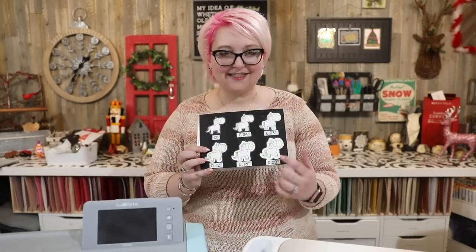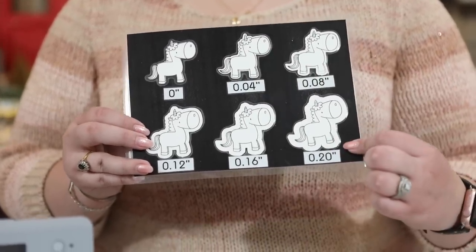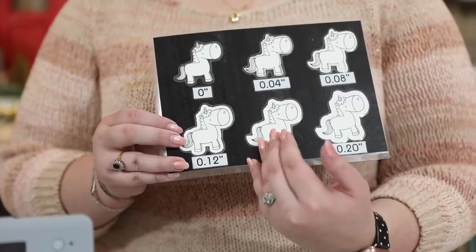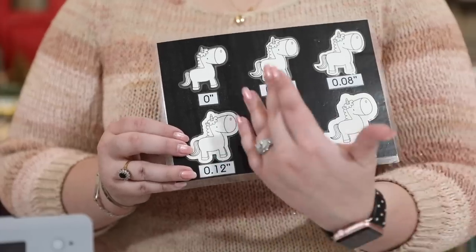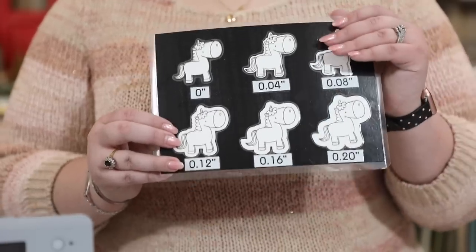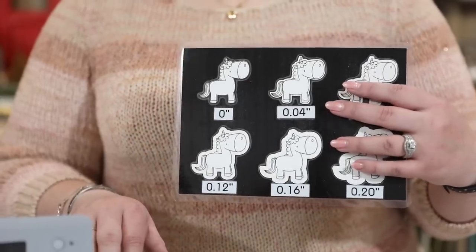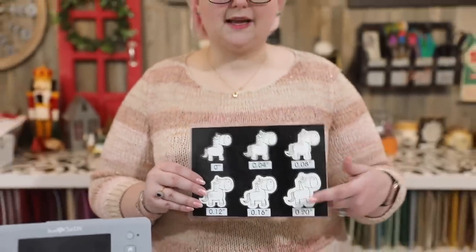You can stamp a whole sheet and it cuts all of those out at once with whatever border you want — cut on the line, cut with a border, or even a bigger border. Greg is grabbing a helpful cheat sheet I keep by my Scan and Cut. As you can see, it can cut on the line, cut a small border, or a big border. It can also cut inside the line in smaller increments than the outside options, so you can do things like waterfall cards by cutting inside the lines.